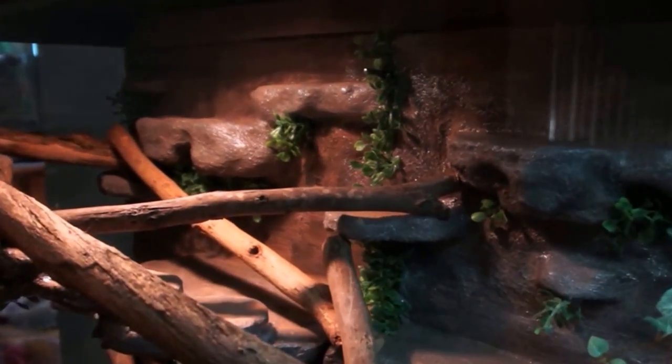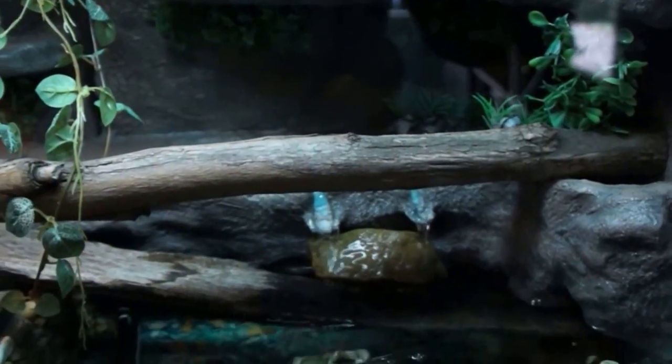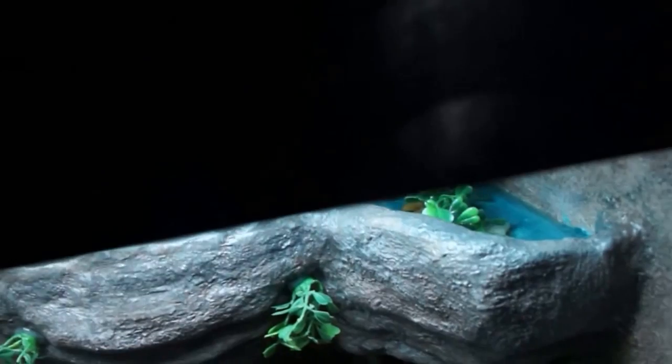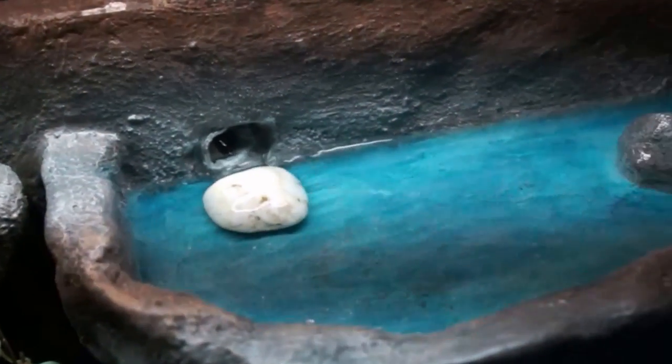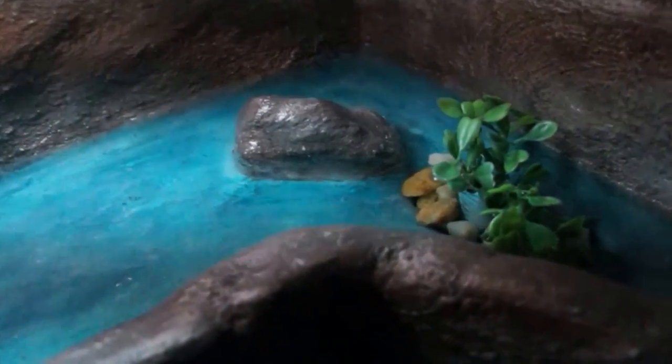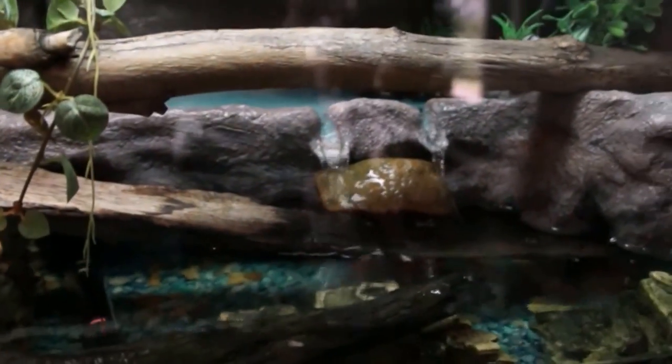Looks pretty cool - it's just a foam and tile grout rock construction. I've got the fish pump underneath but it pumps water up through there, down a tube, drops down to the second level which you can't see properly, and dribbles out there.